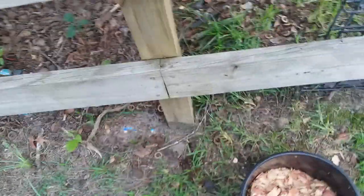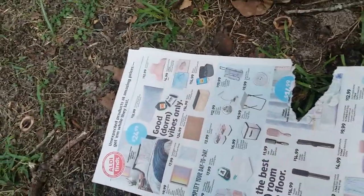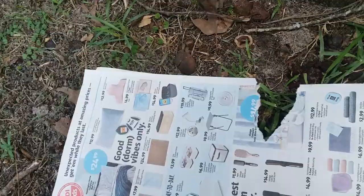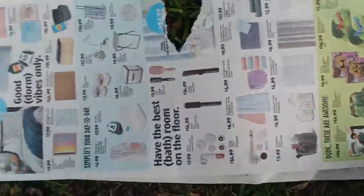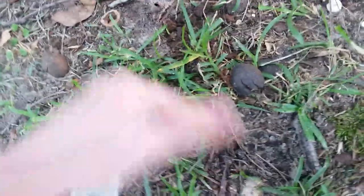It's July 16th, 2023. This is part two of me planting this little canna lily, because I had to put the actual camera away and get my phone out. And these are just two Aldi flyers that we're going to use to create a little border around the seedling.